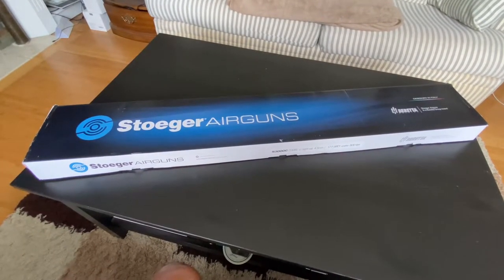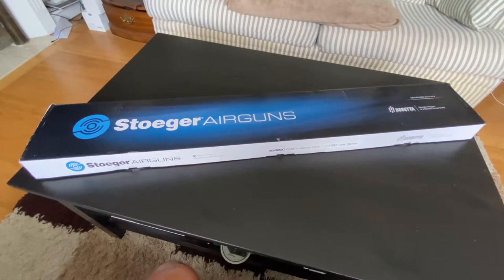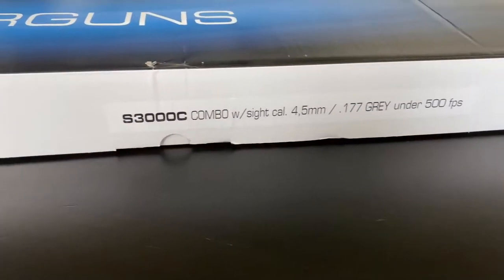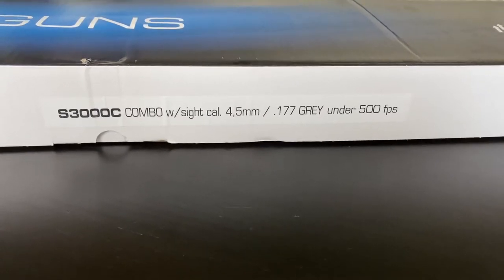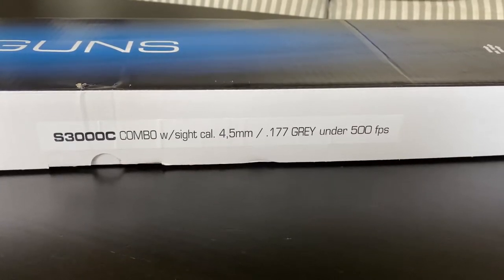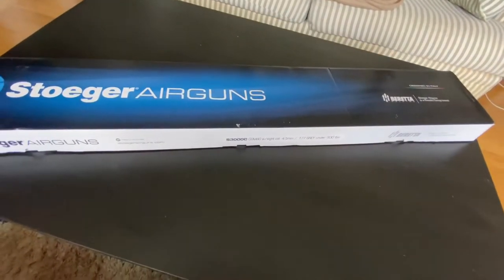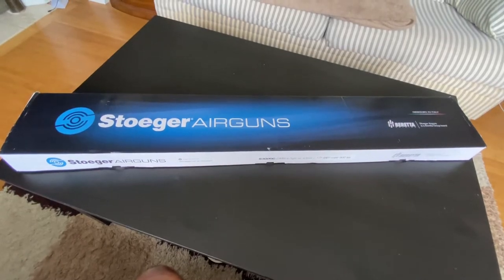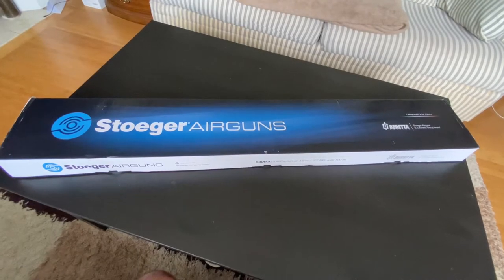Welcome to another air gun video. Today we're going to do the Stoeger S3000C. We just picked this up at Cabela's for my kid. I'm going to try to get him into shooting and it was on sale for $150. I think it's the perfect starter air gun to get him used to the idea of shooting and to own his own. So we're going to do this unboxing, let's get to it.